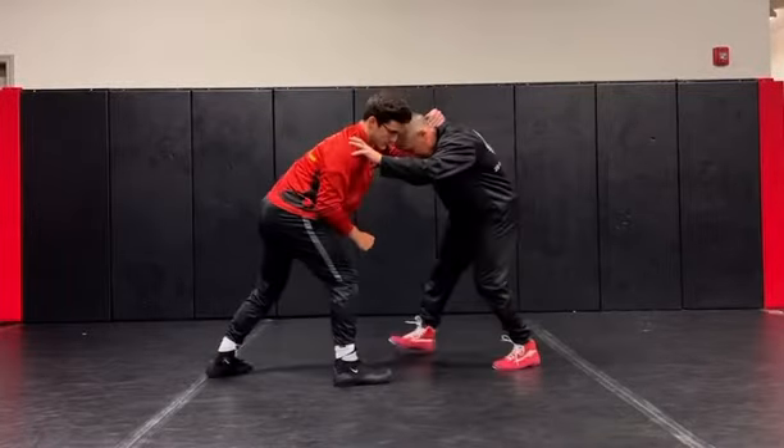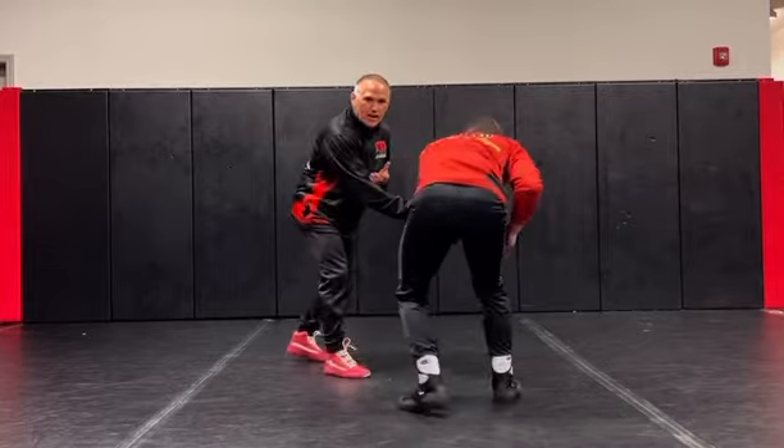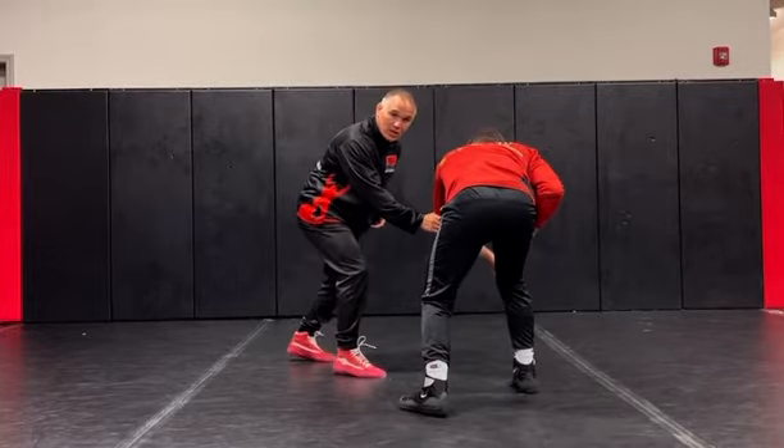Make collar tie left-handed. Now from here when I elbow pass, it's tough to score because I'm a right-handed leg attacker.